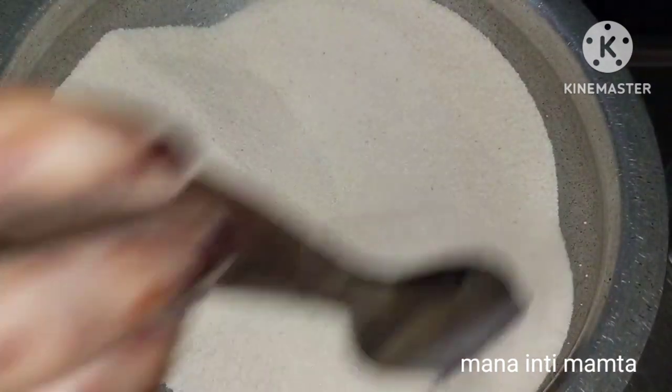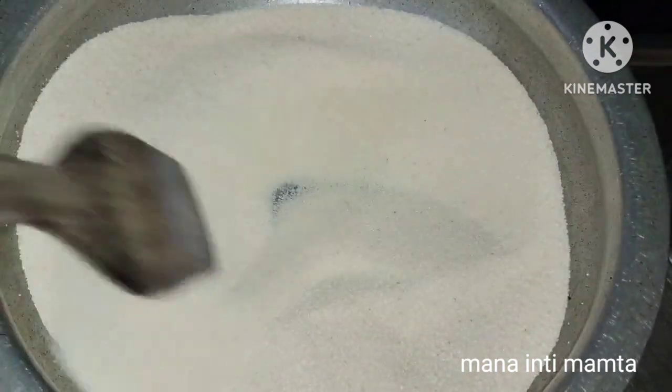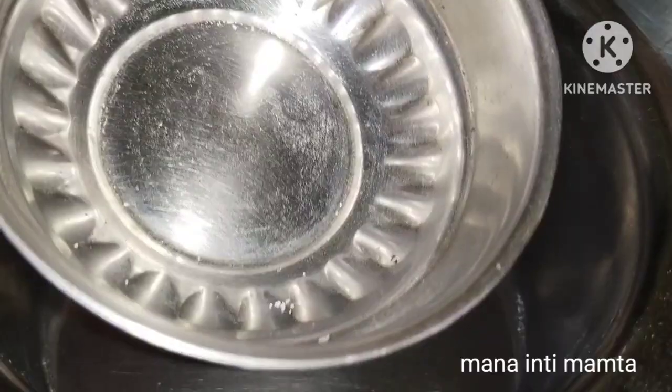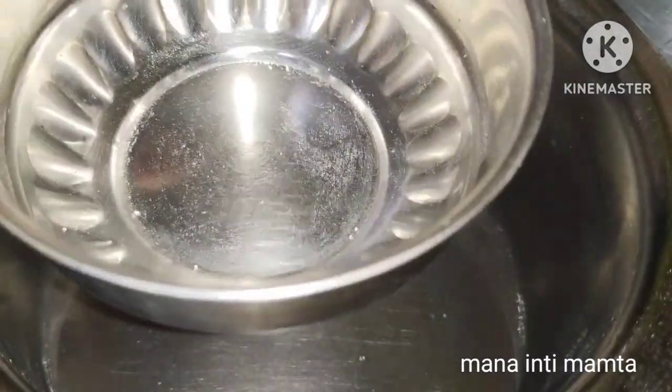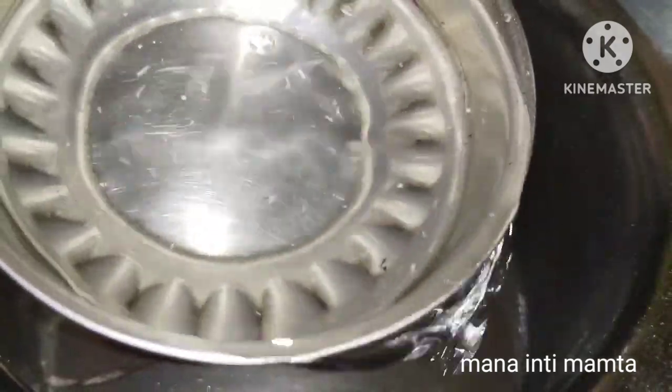We will put the pan on medium flame. The pan should be dry — we are dry roasting the rava first. Keep the flame at medium and let the pan heat up properly before we begin.